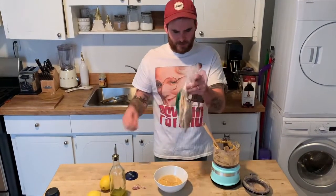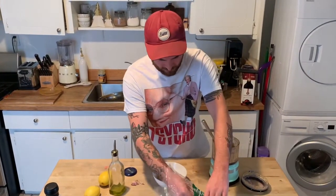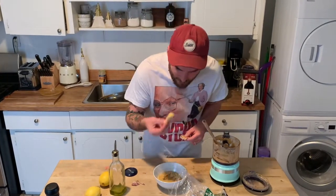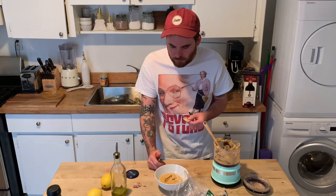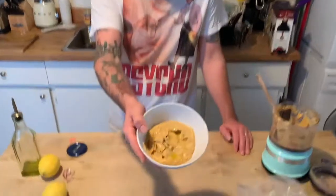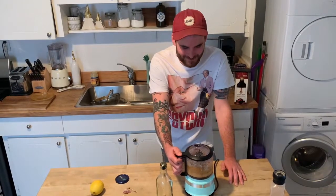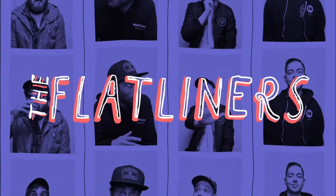Now we're gonna take our pita and go to town, guys. It's okay — Getting Baked with the Flatliners.